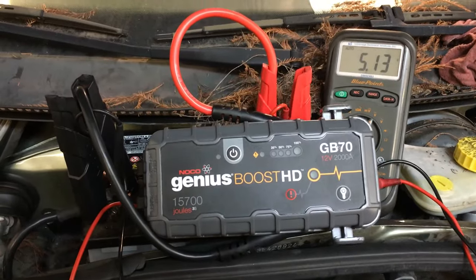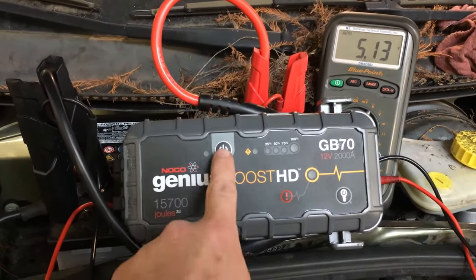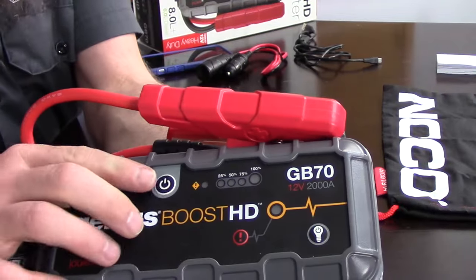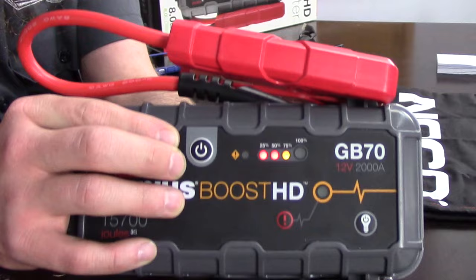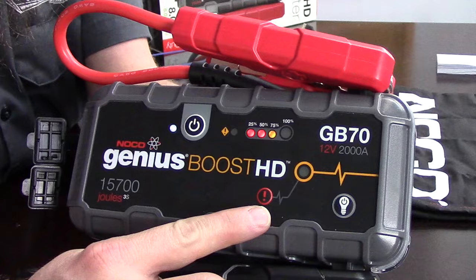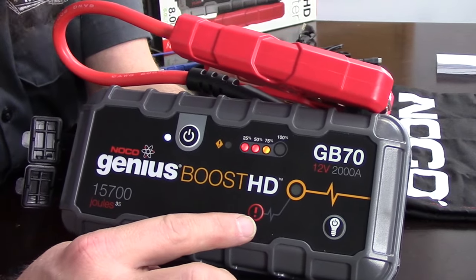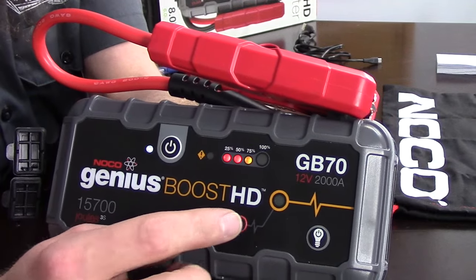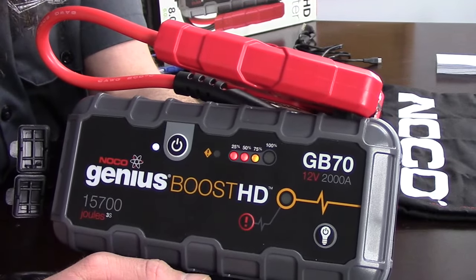I've only charged this a total of two times. I charged it initially out of the box, and then I charged it after that one vehicle that wouldn't start completely drained it. After doing that and jump-starting several cars with it, we still have quite a bit of a charge left — we're still at 75%. You'll notice this emergency button here: if the battery's below 2 volts, this will bypass some of the safety and charge it kind of full throttle as best it can.